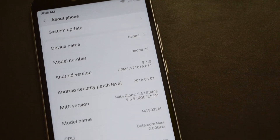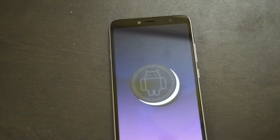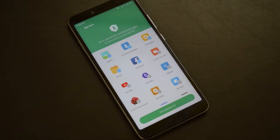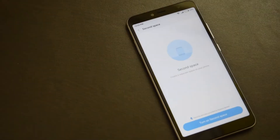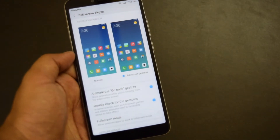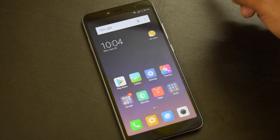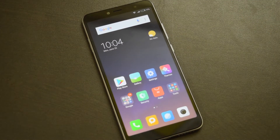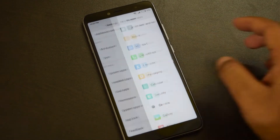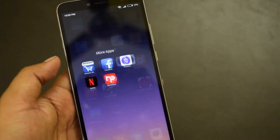The phone runs on MIUI 9.5 based on Android 8.1 Oreo, and it will also get MIUI 10 as soon as the stable version is available. MIUI offers several notable features like customizations, app lock, dual apps, second space and more. The UI offers on-screen navigation but you can switch to gestures for more usable screen space — swipe up from the bottom to go home, swipe up and pause to open app switcher, and swipe left or right from the edge to go back. MIUI works well and we didn't find any performance issues.